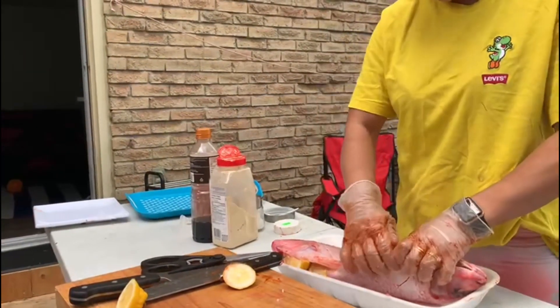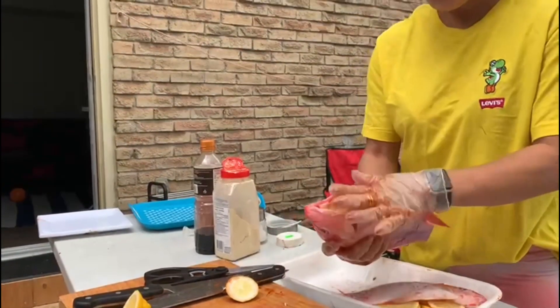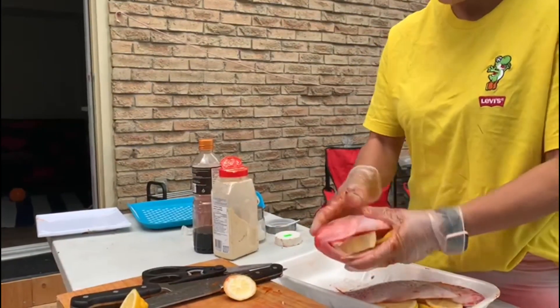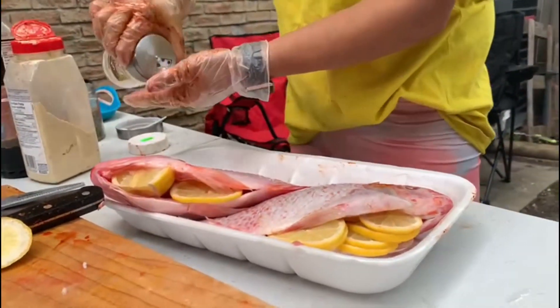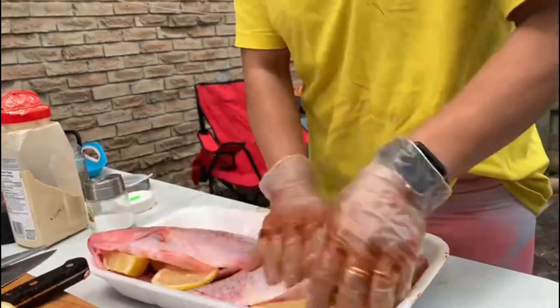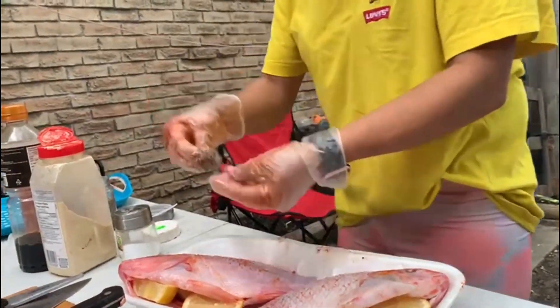If you put the lemon like this, it will remove the rawness of the fish and give a good flavor. I'm going to put a little bit of salt and some peppers.